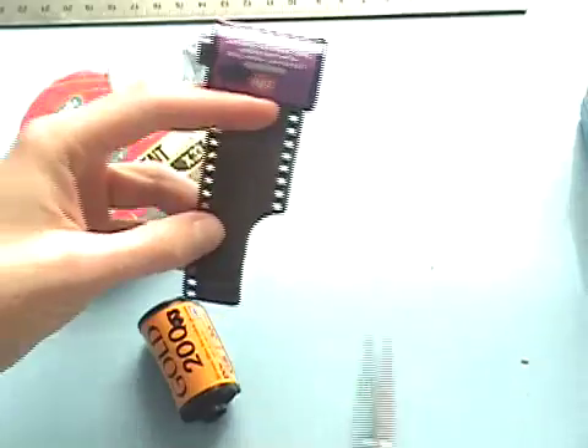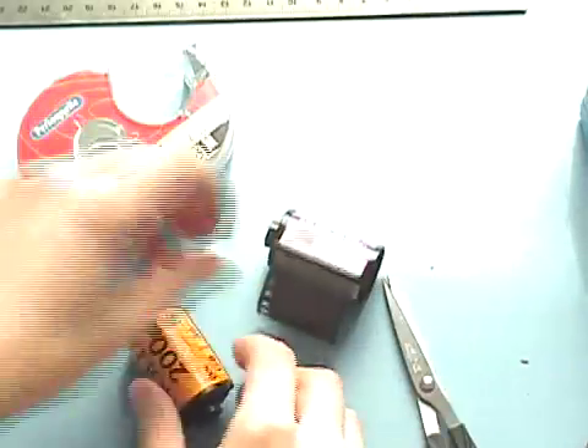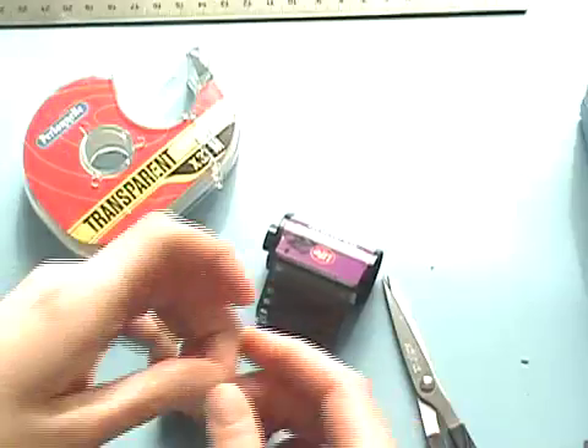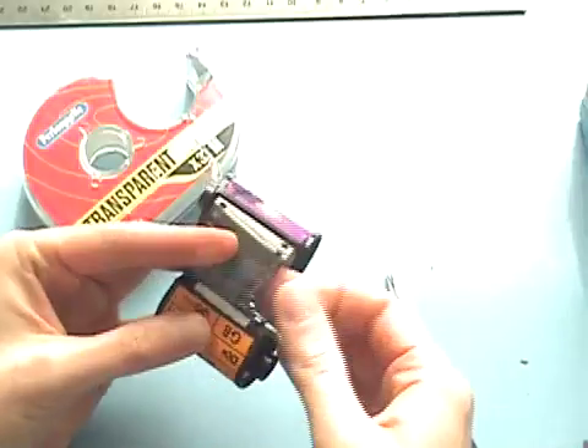To attach our films together, we need to cut off the little extra piece of film — the leader — and get some tape in order to attach the new film to the end of the empty can.